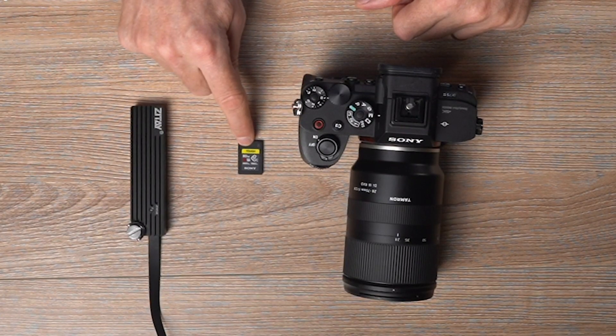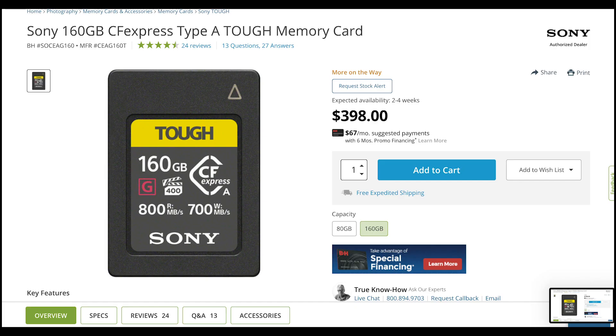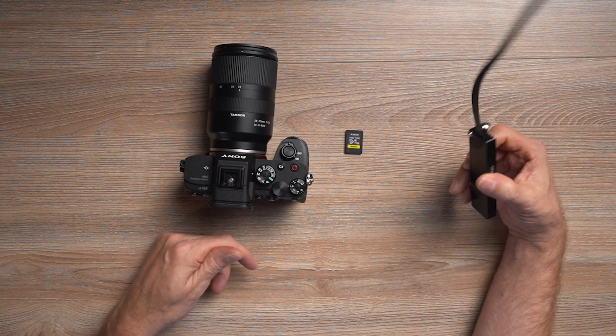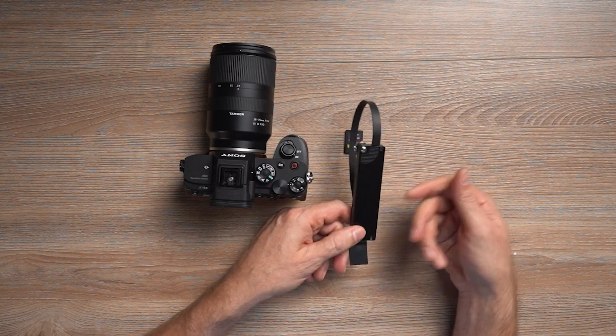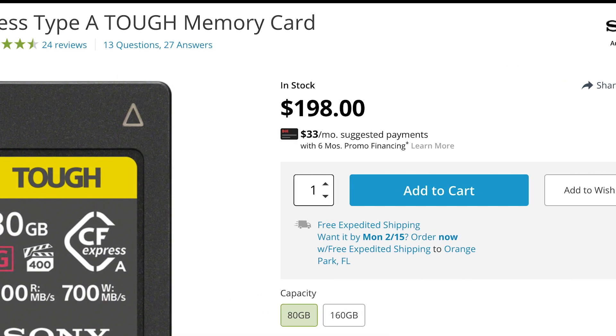You may be asking yourself, why would you go through the trouble to have this big external reader? The real reason is that this CF Express Type-A 80 gigabyte card is $200, and the 160 gigabyte is $400. This unit is about $160, but the internal SSD you can size to whichever size you want. The marginal cost per gigabyte is going way, way down versus the CF Express.